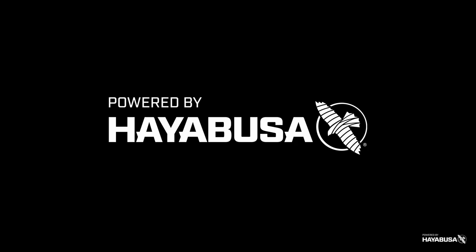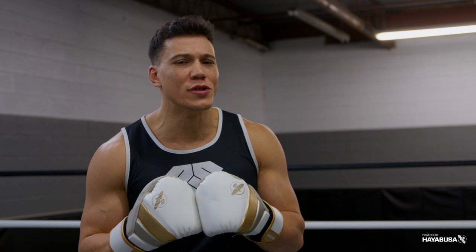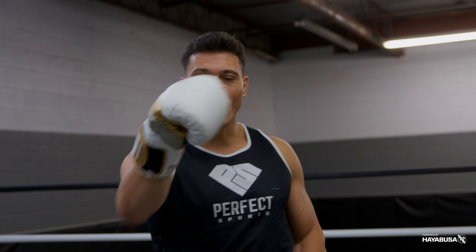Welcome back to Bazooka Kickboxing and MMA. Today's episode, powered by Hayabusa, is all about whether your round kick is bad, good, or excellent. You'll know at the end of this video.